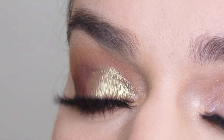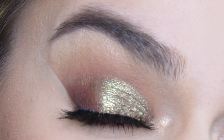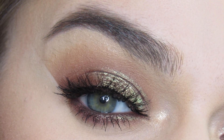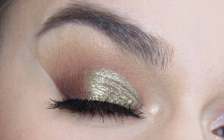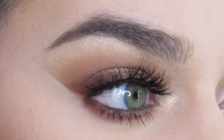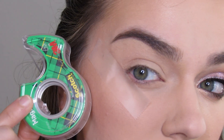Hi guys, welcome to my channel. If you're new, please subscribe. So I just created this gorgeous green sparkly look using this BH Cosmetics palette called BFF. I was absolutely blown away by how beautiful and pigmented and easy to blend these shadows were. This is not sponsored, but I'm just really impressed.